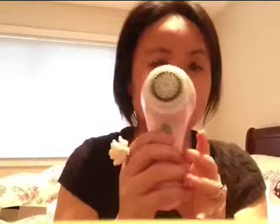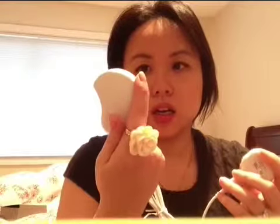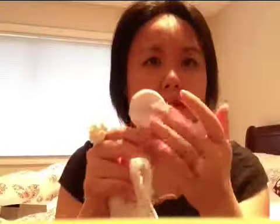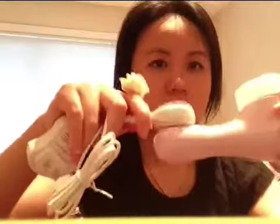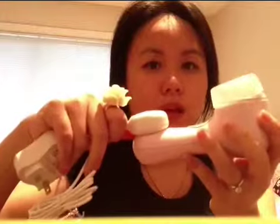It turns on like this, and it's a very gentle vibration. The charger looks like this — I think it's a universal charger, so you can use it in other countries as well. It has a magnetic connection, so you just go like that to charge it. It's pretty cool. I didn't really know how to charge it at first, but then I figured it out.